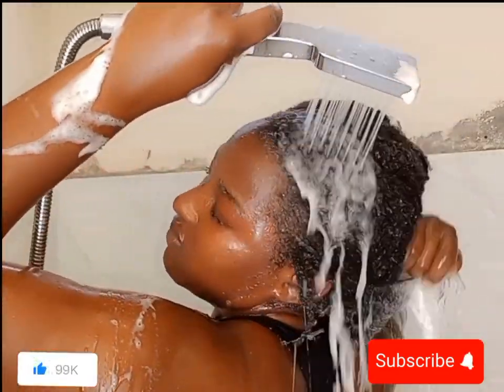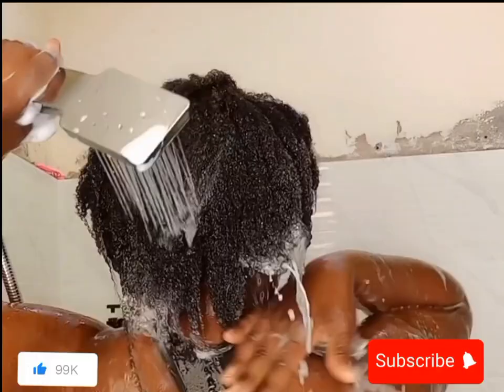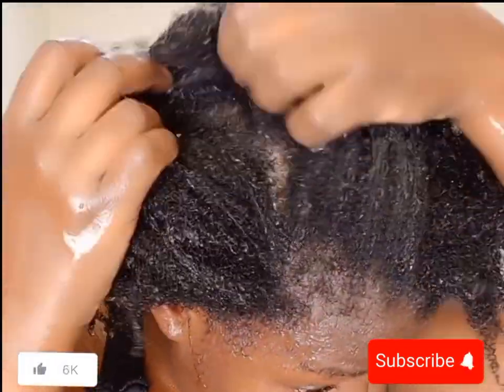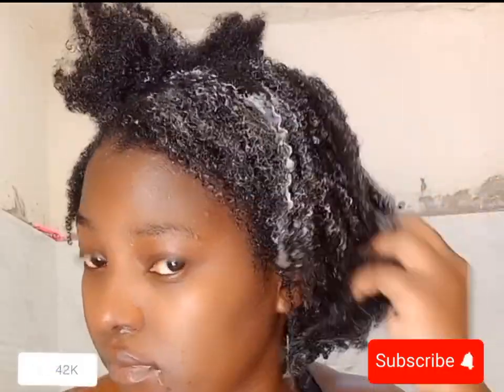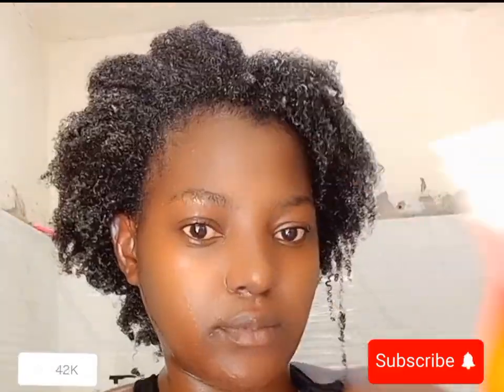After rinsing, I'm going to be adding my conditioner. I'm not going to be deep conditioning today — just an instant conditioner. I'm using Cantu Shea Butter conditioner. Apply a generous but not excessive amount on your hair. The scent is amazing — this conditioner smells great.